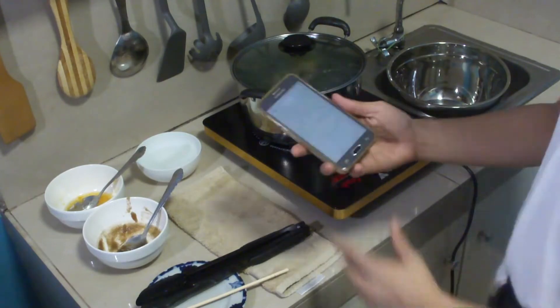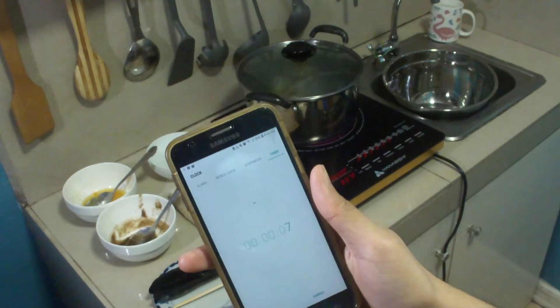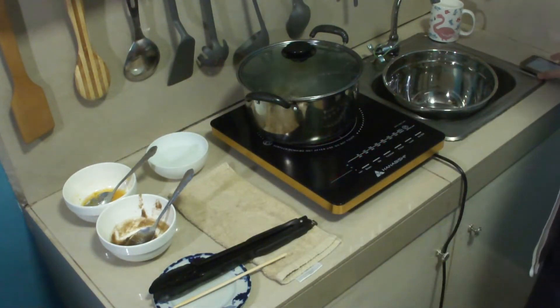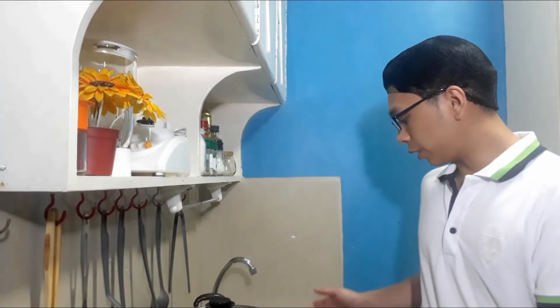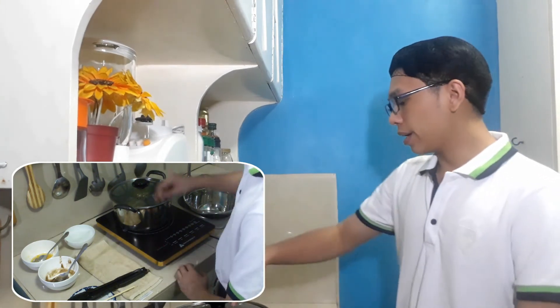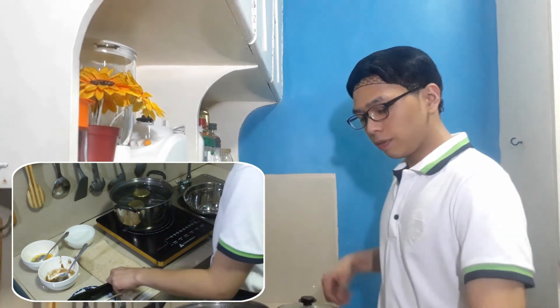The water is now boiling, so we can now set our timer to 10 minutes. After 10 minutes, we shall remove the mason jars from the heat, and we're just going to let our mason jars sit in the heated water for about 5 minutes. It's already been 5 minutes, so now we can take out our mason jars from the heated water.